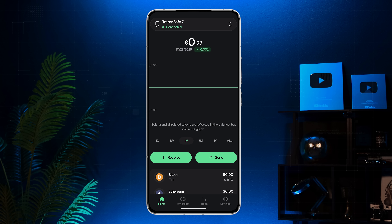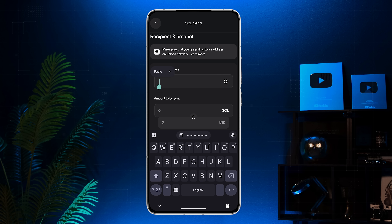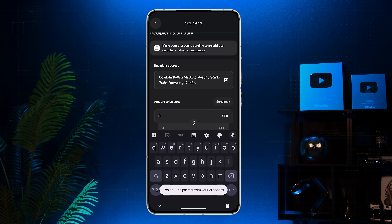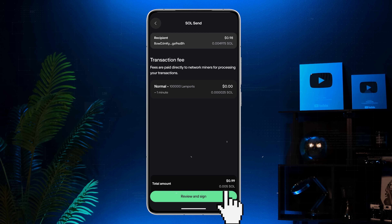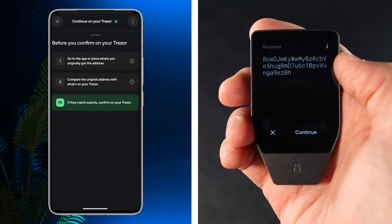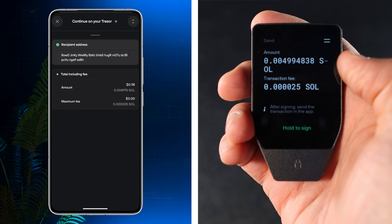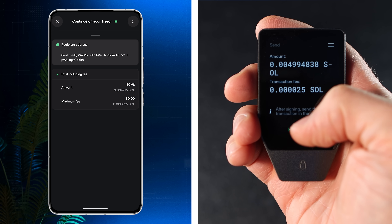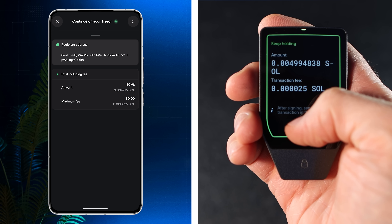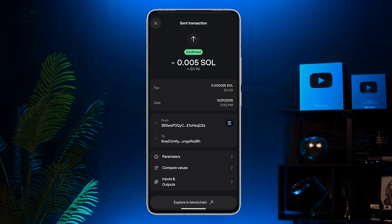Now let's send coins. Tap the Send button, select the asset, paste the recipient's address, and enter the amount. Tap Review and Sign. Make sure the address on your device matches the recipient's address — if everything looks right, tap Continue. Double-check the amount and transaction fee on your Trezor device, then hold to sign the transaction. Finally, tap Send Transaction in the app. Congrats — you've successfully sent your coins.